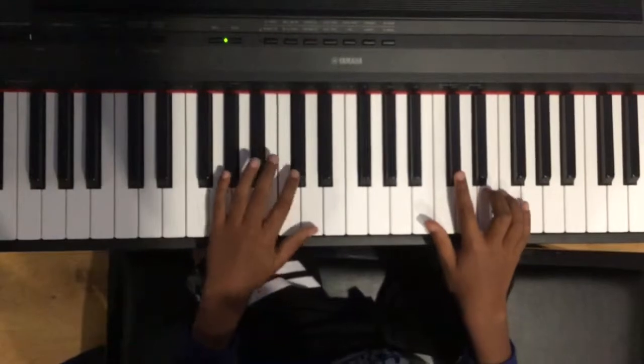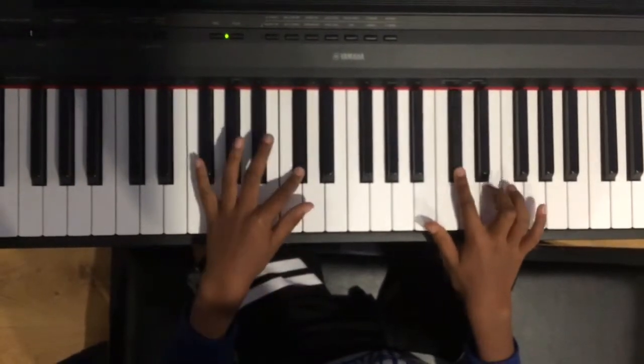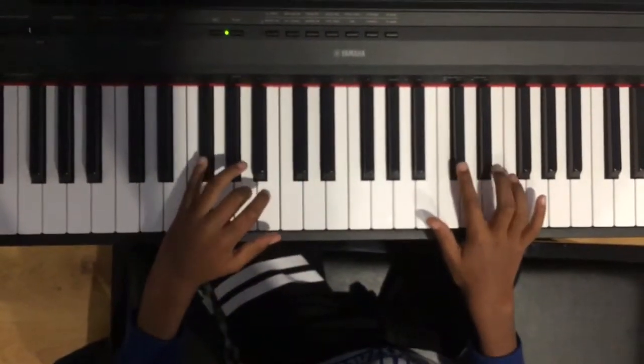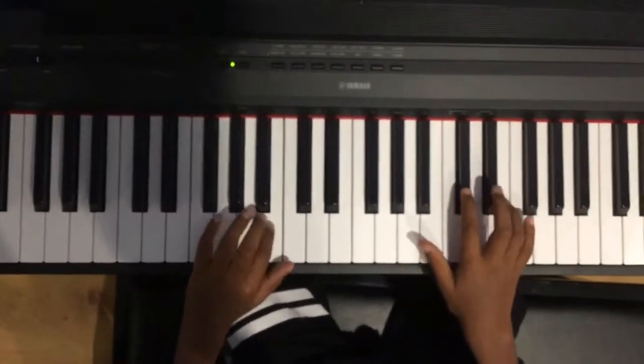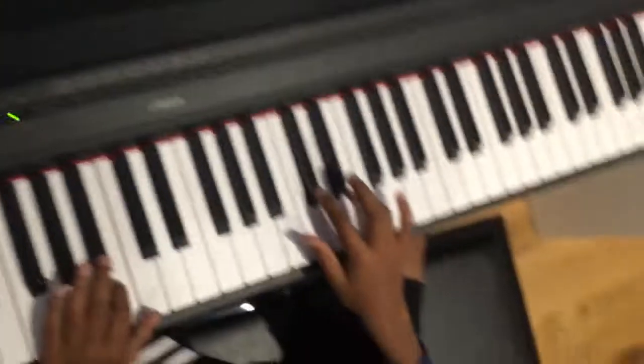So once you get the hang of it, it's going to sound like this. I hope you enjoyed. Hopefully you master it. I'll see you later. Bye.